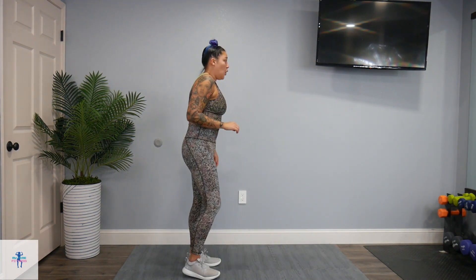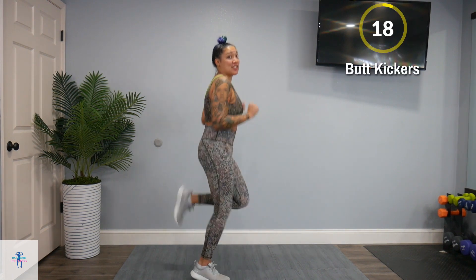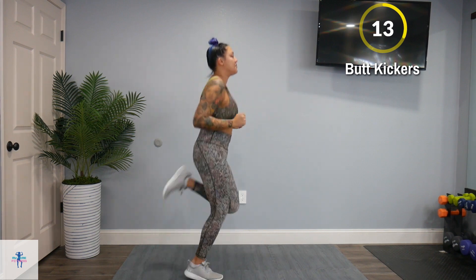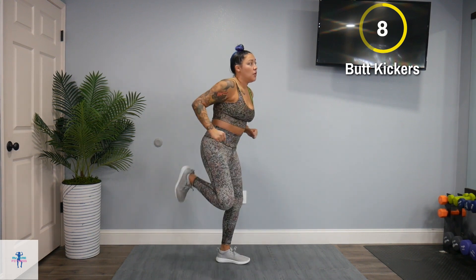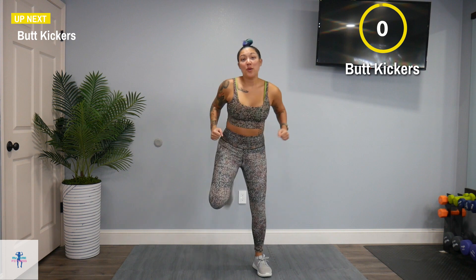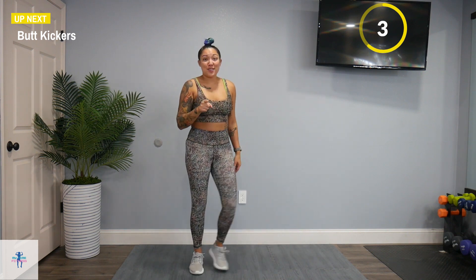Alright, we're going to get straight into our first HIIT group. We're going to start off with butt kickers — kick yourself in the butt. If you need to go low impact, that's fine. I just started filming this group and three exercises in, I realized I wasn't doing my pyramid format — I was just going through the exercises. We're back up to those butt kickers.